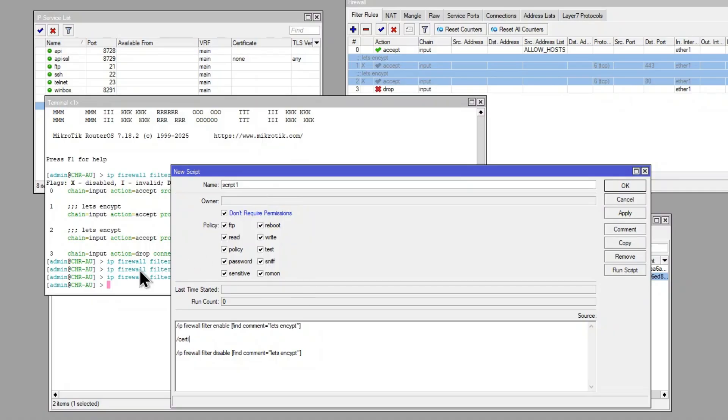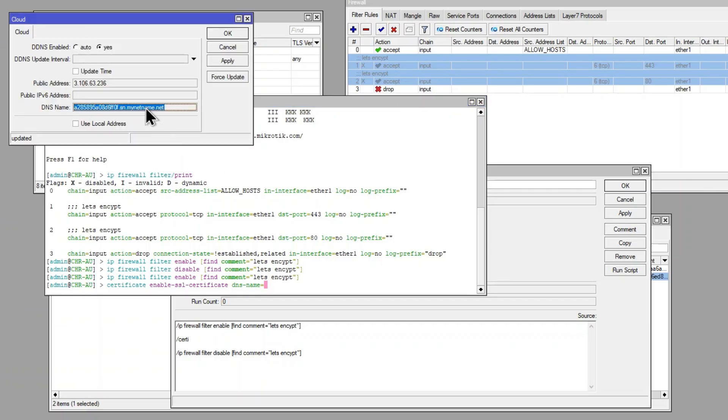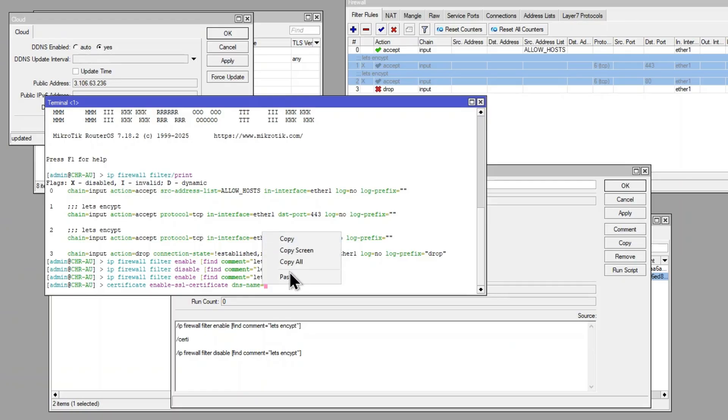In between the enable and disable commands, we add the certificate renewal command — the same one we ran initially: certificate enable-ssl-cert dns-name= and then our IP Cloud hostname. So we copy that in. Now the script will enable the firewall rules, renew the certificate, and then disable the rules again.